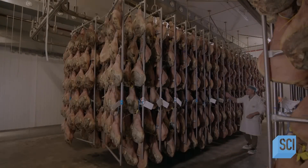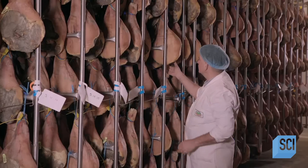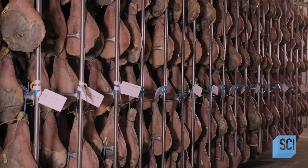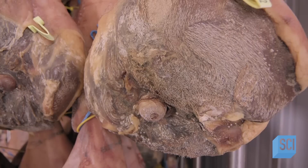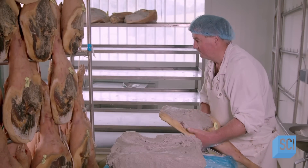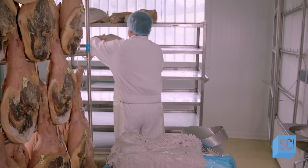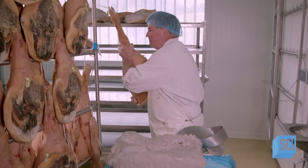Workers leave the salted ham in a cold, damp room for one day per every two pounds, typically about 15 days per ham. The salt preserves the meat. Next, the ham undergoes a first dry curing, hanging on a stainless steel rack in a temperature and humidity controlled room for seven months. When the ham comes out of the room, it has lost about 20% of its original weight because most of the moisture has evaporated.